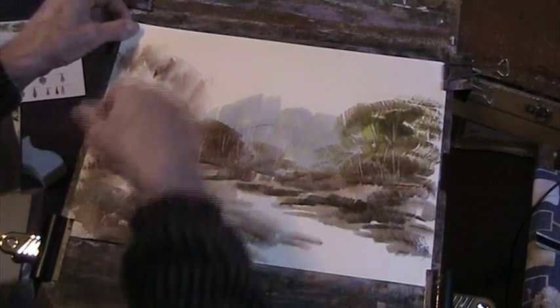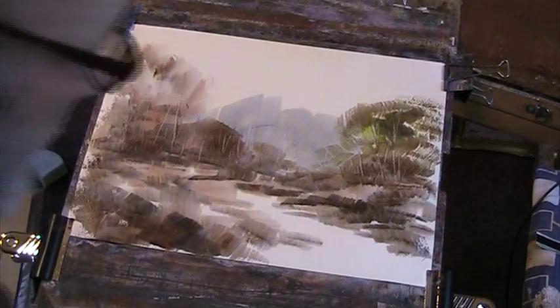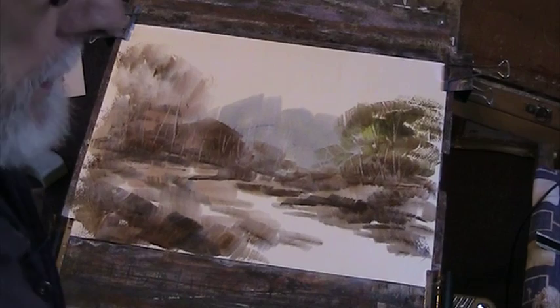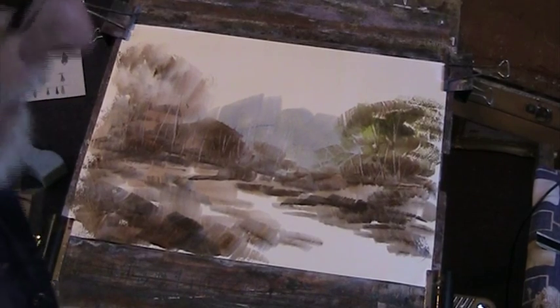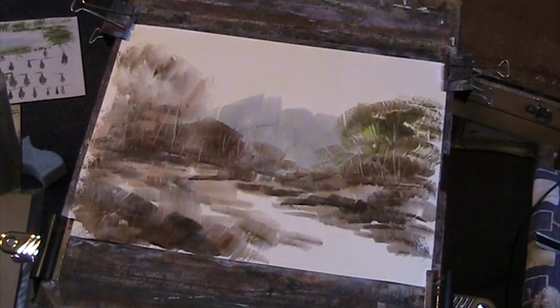I think it's the first one I've done in nearly 1,400 demos where I've actually tinted the paper first. I've usually just wet it with clean water and then added the colour after. I know I forgot to put a bit of sky in there, but we could do that in a minute — I'll re-wet that maybe.